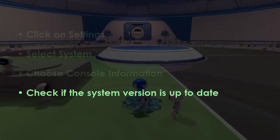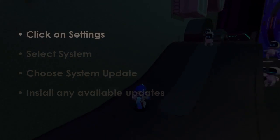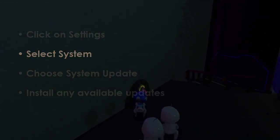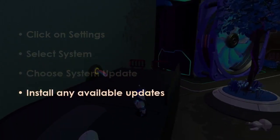In the next step, tap on Settings, then pick System, next select Software Update, now apply any pending updates. You are good to go.